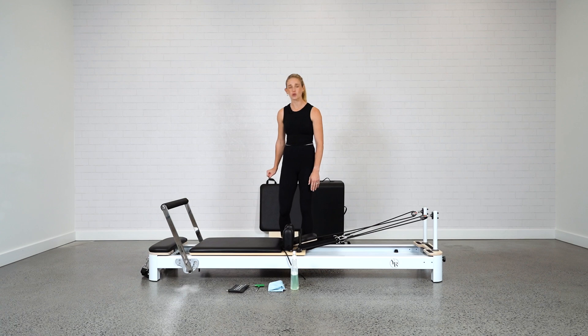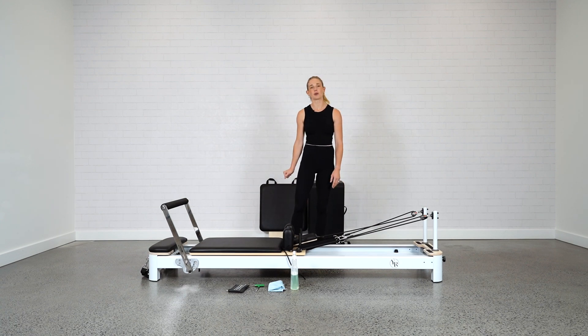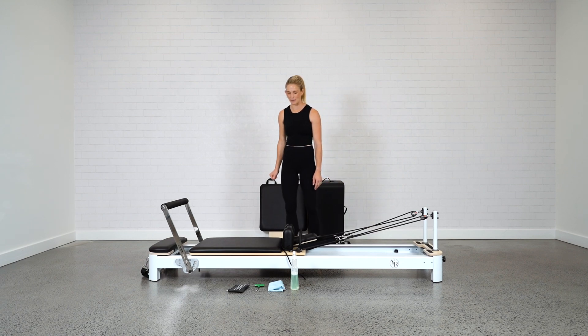You should have received a toolkit when you got your Reformer, and you'll also need a microfiber cloth and a spray bottle with some detergent and water in there as well.